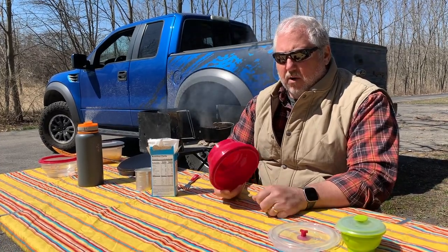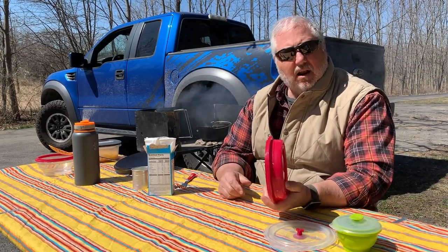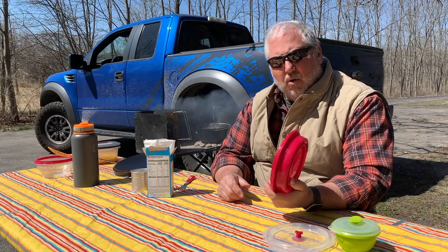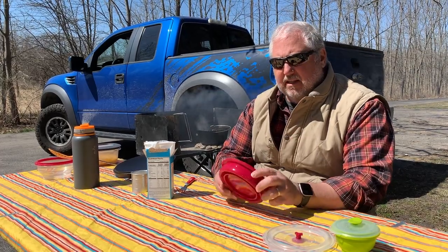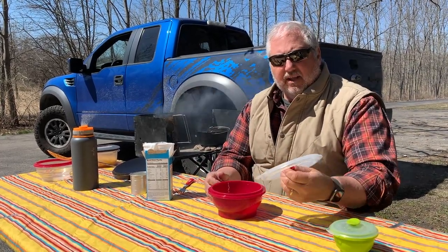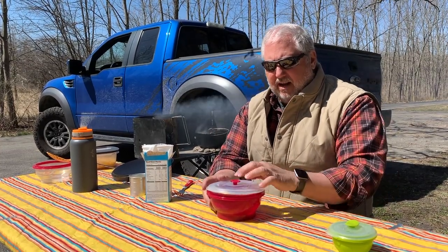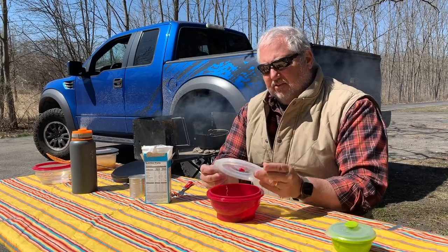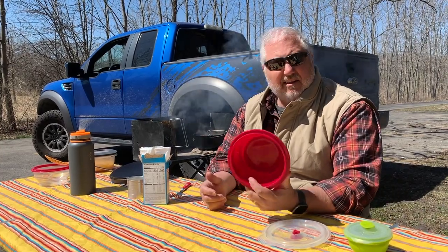I wanted to show you these little bowls we're using today. They're from a company called Collapse-It — a silicone bowl that actually collapses down, making it very easy and space-efficient to carry. When you need them, you just pop them out. They come with a lid that has a valve in it, and when you close the valve they won't leak. They come in multiple sizes up to six cups, and they're great for camping because they're space-efficient and pretty handy.